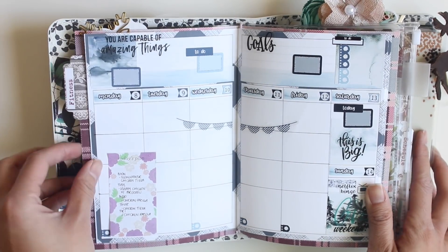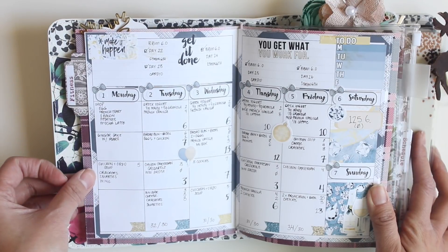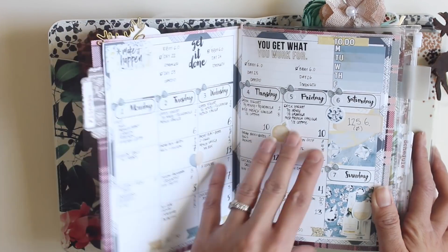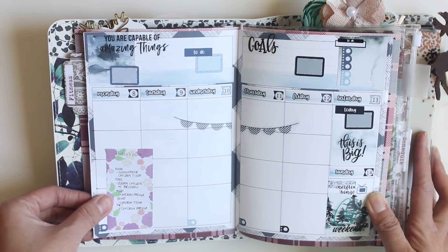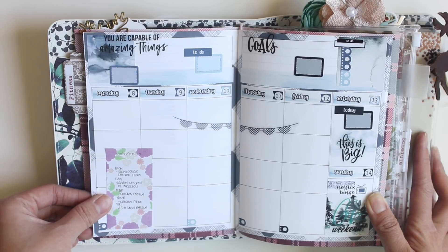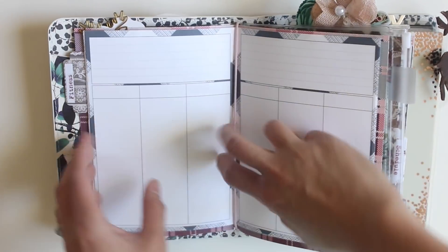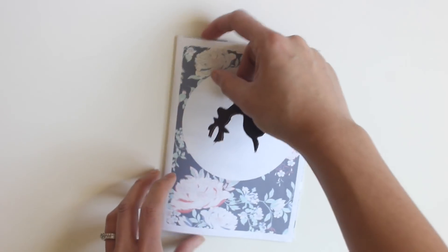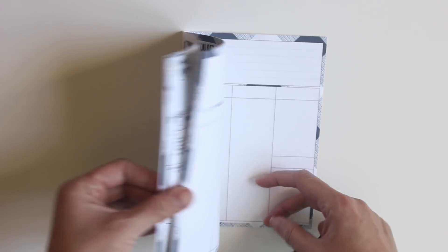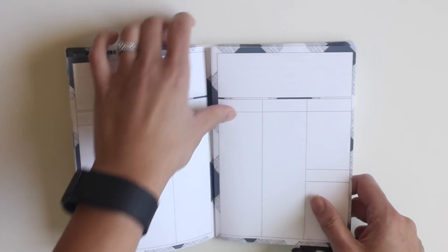The fact that I discovered the B6 travelers notebook holds the mini happy planner has been a game changer for me. Here was the week of January 1st through 7th, and because I'm filming this on Sunday January 7th, the week of January 8th through 14th is not filled out yet. I'm just showing you what an after-the-pen looks like. I'm just going to take the insert out of my notebook — this is an insert from any plans printables, and she did a collaboration with the Planner Society for the December kit.